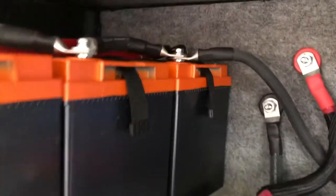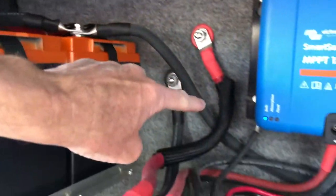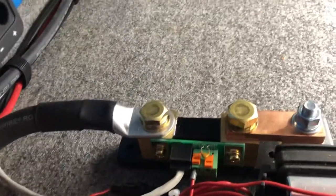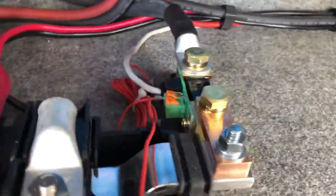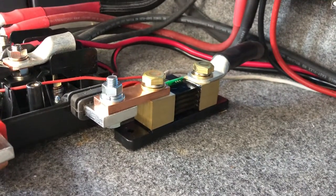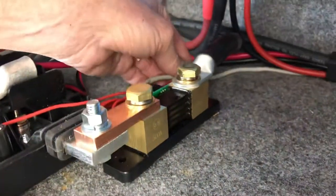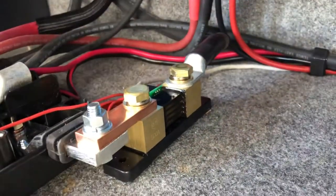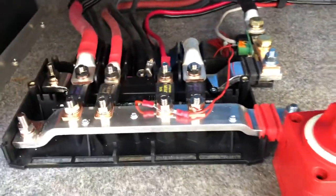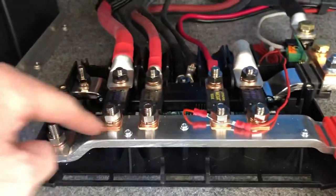The negative comes off the back side here, feeds back down underneath everything, and comes up right here to the shunt. The shunt provides a way of measuring the power going into and coming out of the batteries, as well as voltage. It calculates everything that I can monitor on my phone or on a panel inside the motorhome — that smaller white wire you see here. Kind of like a gas gauge, I can monitor everything about what the solar system is doing.